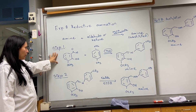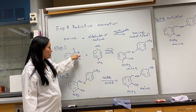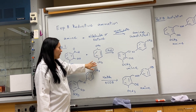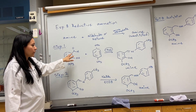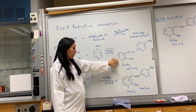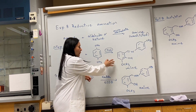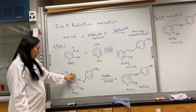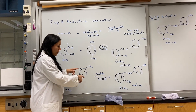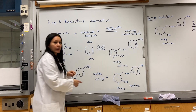The very first step, we're going to put vanillin and toluidine together, so the aldehyde will react with the amine. They're going to react together, they're going to form the imine. We're going to isolate it, we're going to record a melting point and an IR of it, and then this becomes our starting material. This imine is going to undergo a reduction, which is going to allow us to incorporate the extra hydrogens to create the substituted amine.